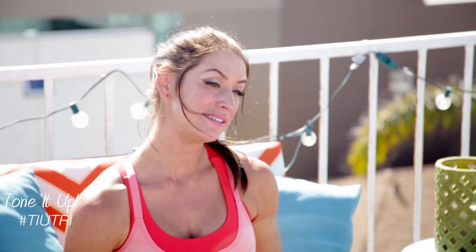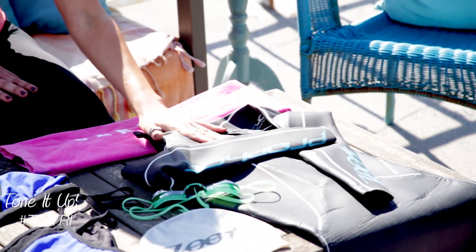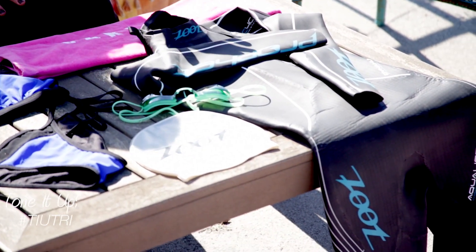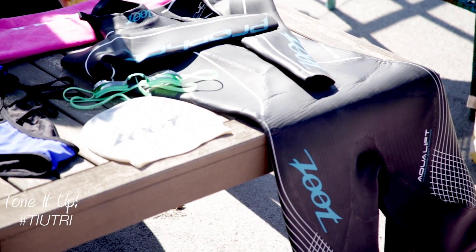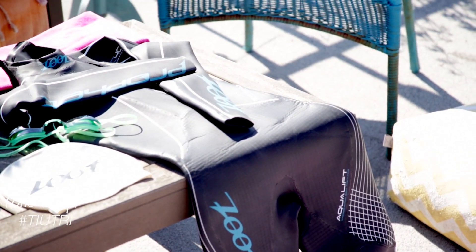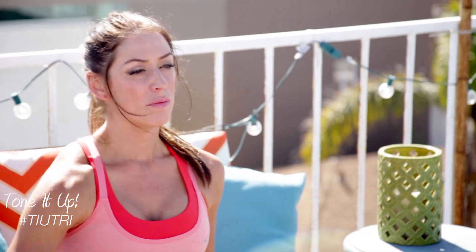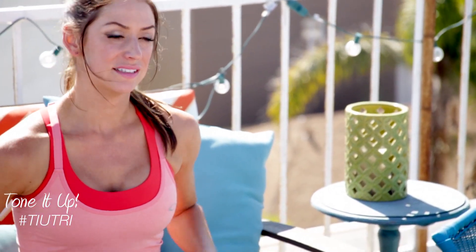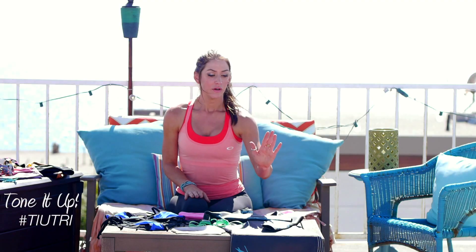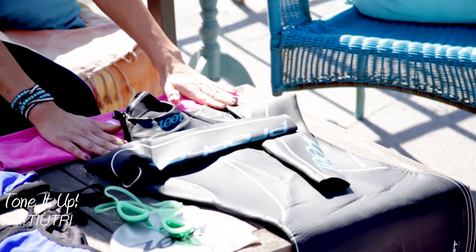For your race day, wetsuits are great obviously for insulation, but they're also great for buoyancy. My first two triathlons, I actually swam in my surfing wetsuit until I realized I love this sport and I wanted to invest in an actual triathlon wetsuit. The difference is it will make you more buoyant. Your arms and your limbs will float. It's a lot more mobile in your arms and your legs than any other wetsuit. This one here is a Zoot Prophet suit. It's really great, one of my favorites.